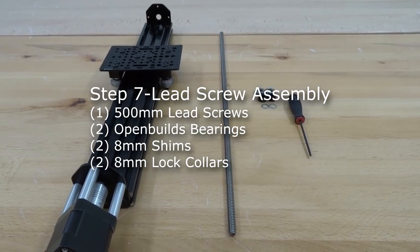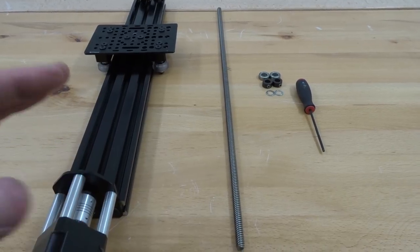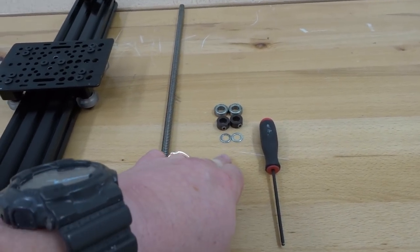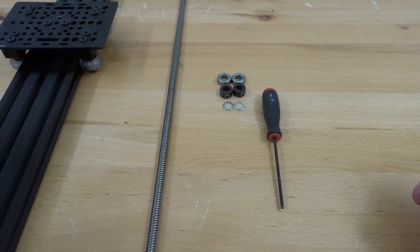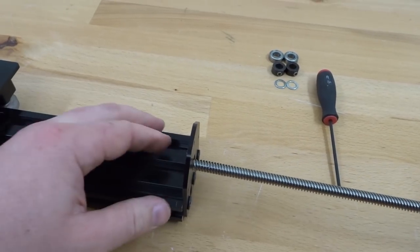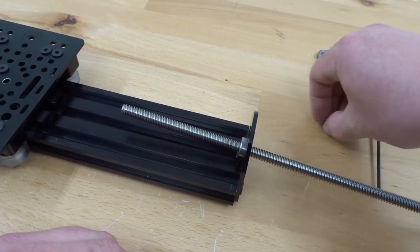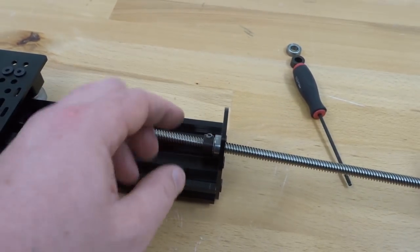In this next step we are going to be assembling our lead screw into the actuator system. We'll need our 500 millimeter lead screw, two 8 millimeter lock collars, two 8 millimeter shims, and two OpenBuilds bearings, along with our ball driver. Run the lead screw through the back side of the machine and add: the bearing first, then the 8 millimeter shim, followed by the lock collar.